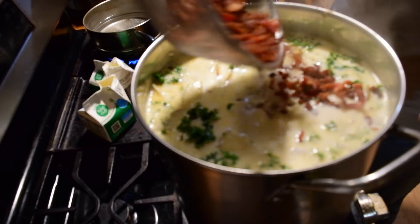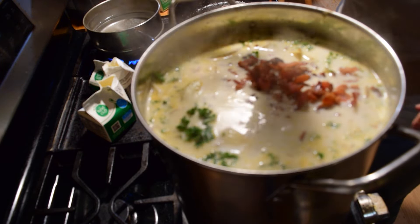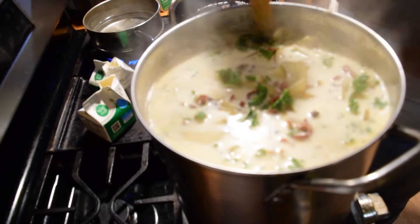And lastly, bacon. Everything's better with bacon, right? Look at how hearty and delicious that looks. It's so good — I can't wait to eat it.